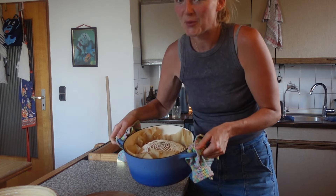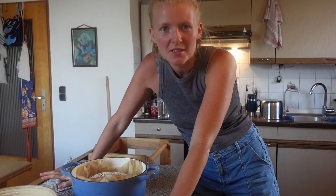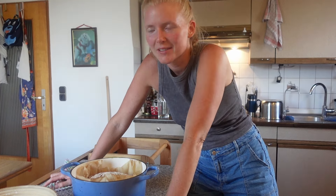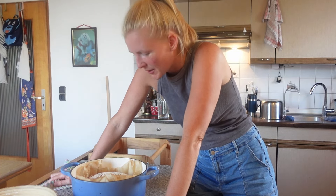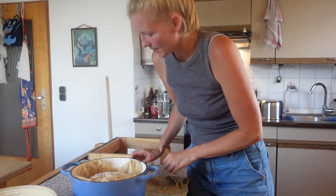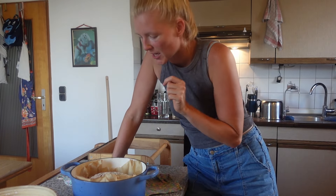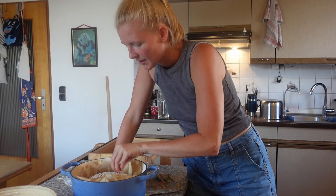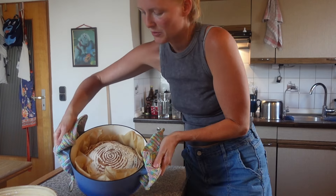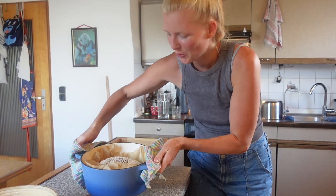Das Brot ist fertig — frisch aus dem Ofen. Ich muss sagen, es ist super geworden. Ich muss mich mal wieder selber loben. Vom Aussehen her schaut es richtig gut aus. Ich kann es jetzt noch nicht anschneiden, aber es sieht auf jeden Fall total klasse aus. Es ist richtig schön geworden, ich freue mich total.